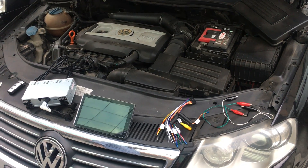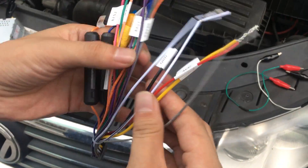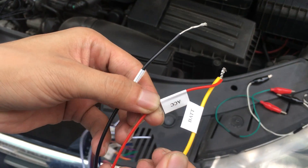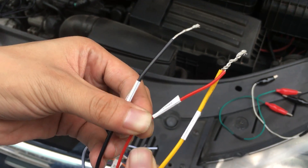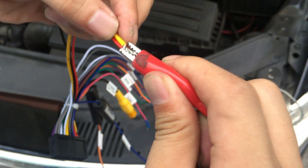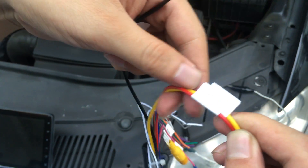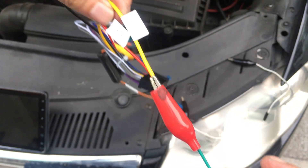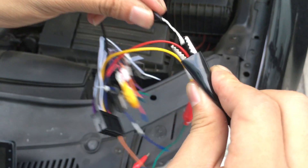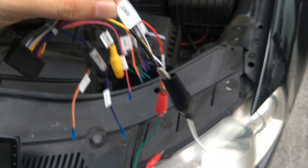Hi guys, welcome. Today I will show how to connect a test single-DIN head unit. The ACC yellow wire is 12 volts, the black wire is GND. Connect the positive active ACC wire. The GND wire is black color.